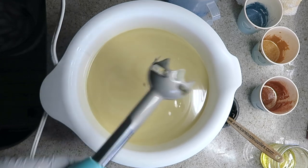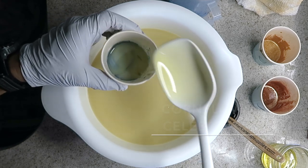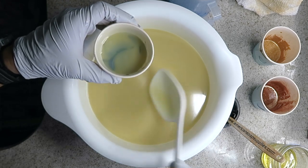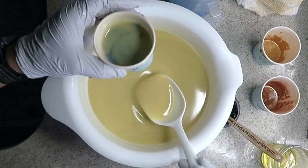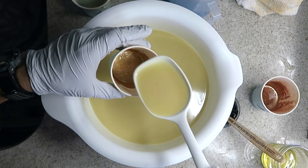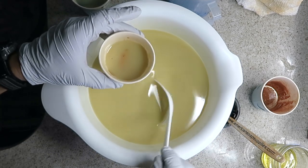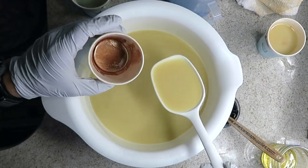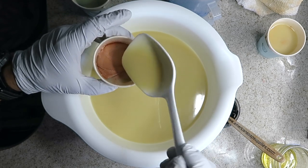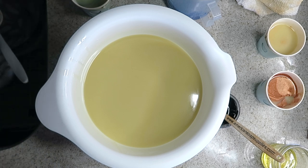I'll blend to emulsification and get into my accent colors. This is the cornflower celebration mica — a beautiful color. My cups are a little bit larger for this because I don't want the lines to be quite as fine as they've been in my last couple of soaps. This is the 24 karat gold mica, and copper sparks mica from Nurture Soap — I love this color, it's a rich color, so this plus the gold will make a nice combination.